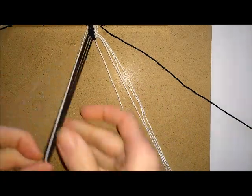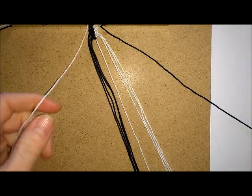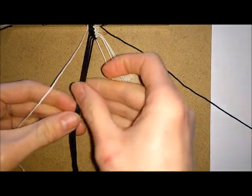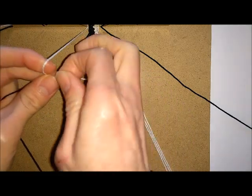So once you get to your last two unknotted threads you should be left with two contrasting colours at either side. You're going to slightly change the pattern here to create your zigzags at the edge. You want to knot towards the centre both times.